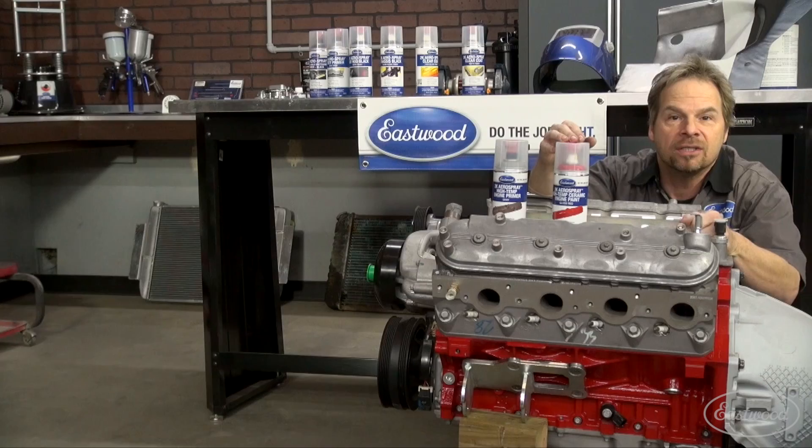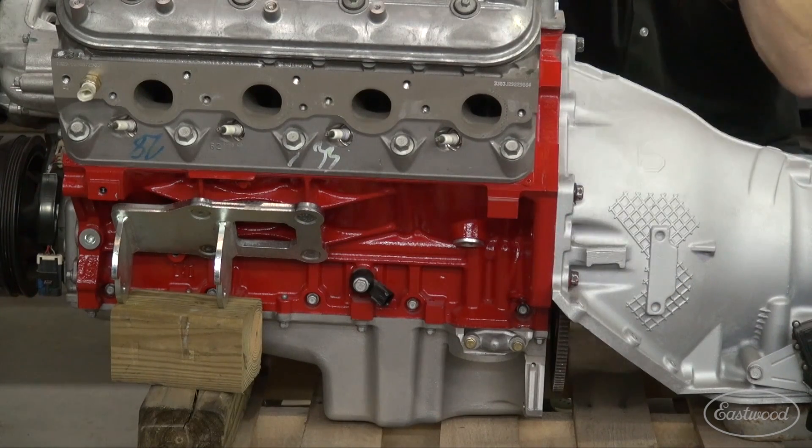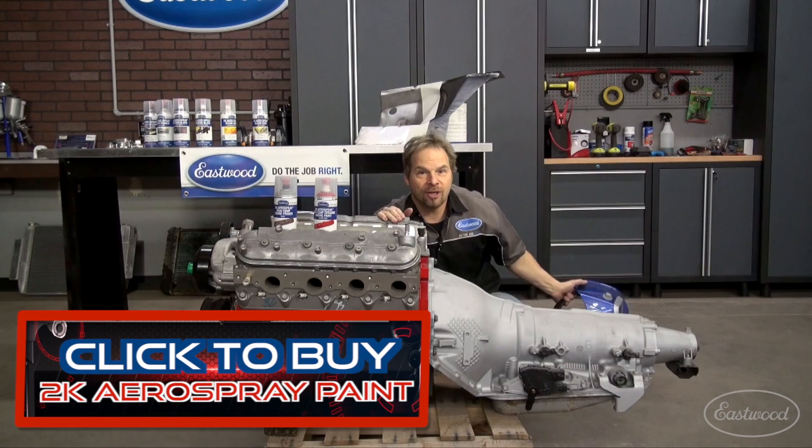And as you can see, it looks fantastic on Zed Sled's engine right here and on my welding helmet which I have beat to death. I refer to 2K Aero Spray as a professional shop in a rattle can. With the addition of the high heat ceramic paint, you've got one more tool in the toolbox. Check it out at eastwood.com.